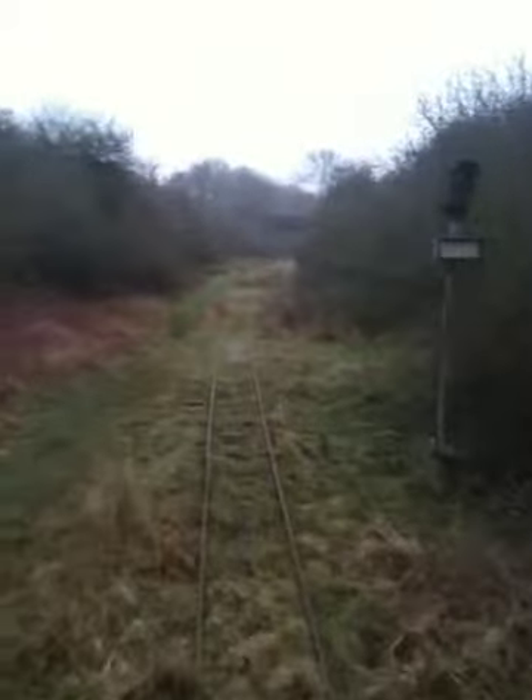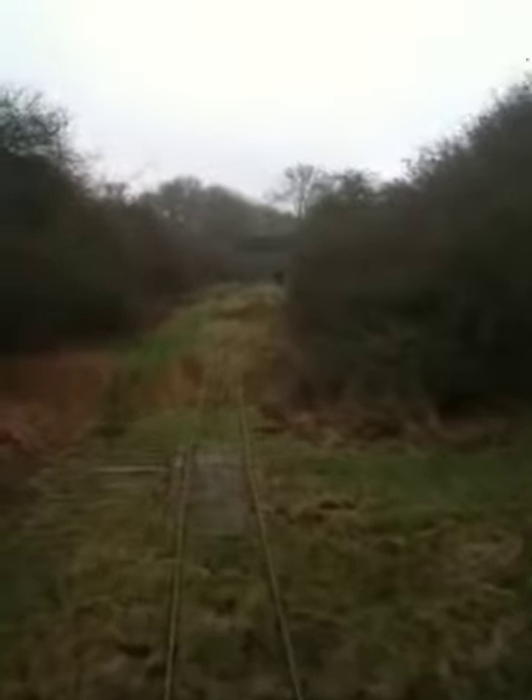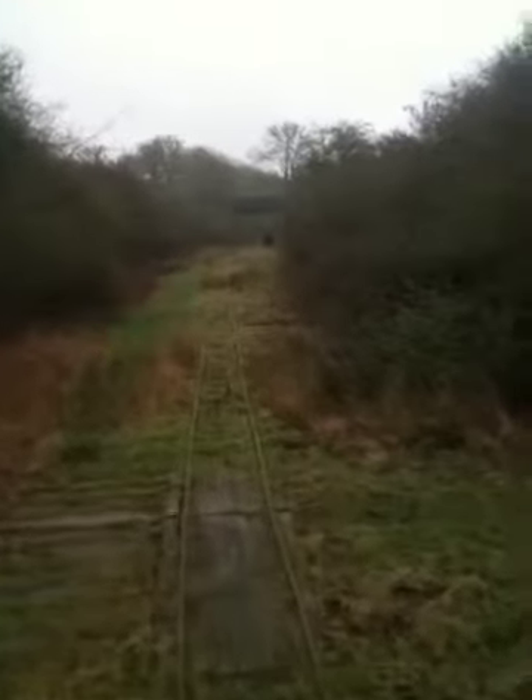Thought I'd just give you a quick demonstration of a short run up the line. We're just approaching Stonebridge, which is about between a third and half way up the line. Once again on the orange side of Coppola RL1.